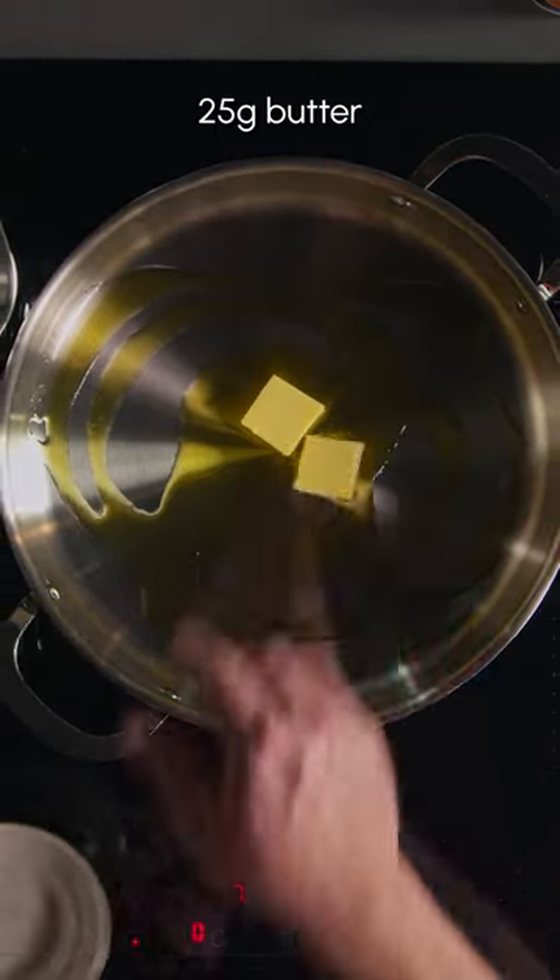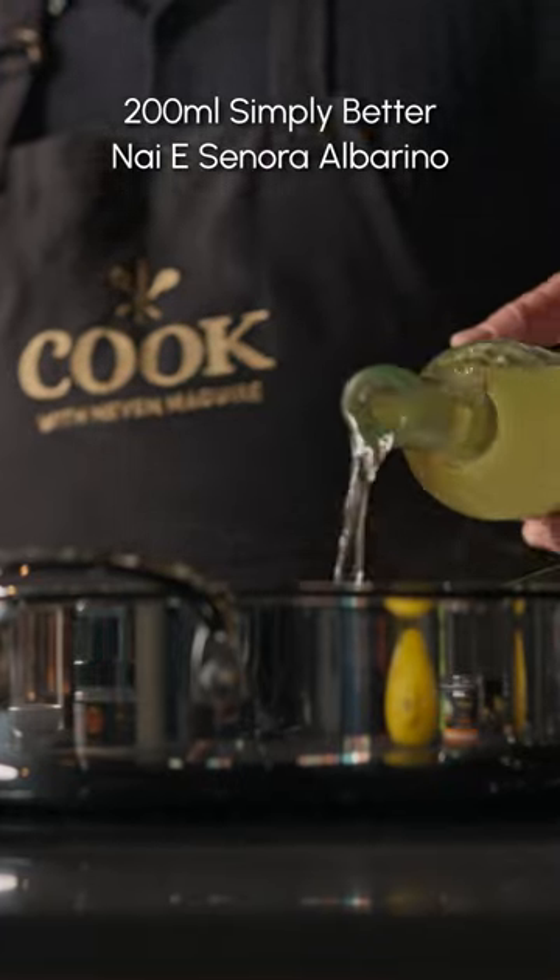Heat up the pamphlet oil, add in the butter, leeks, garlic and herb seasoning. Add the arborio rice, followed by the albarino wine.